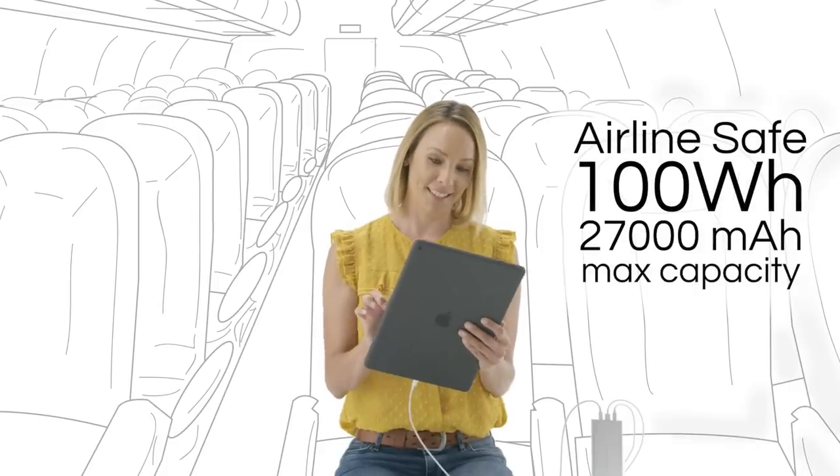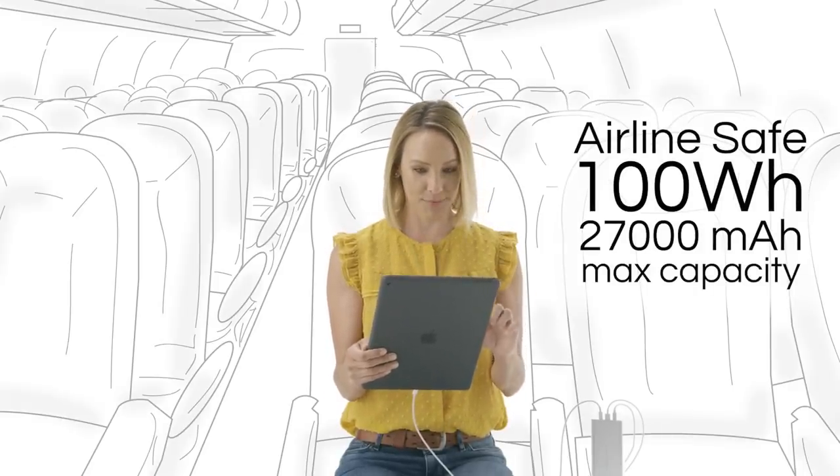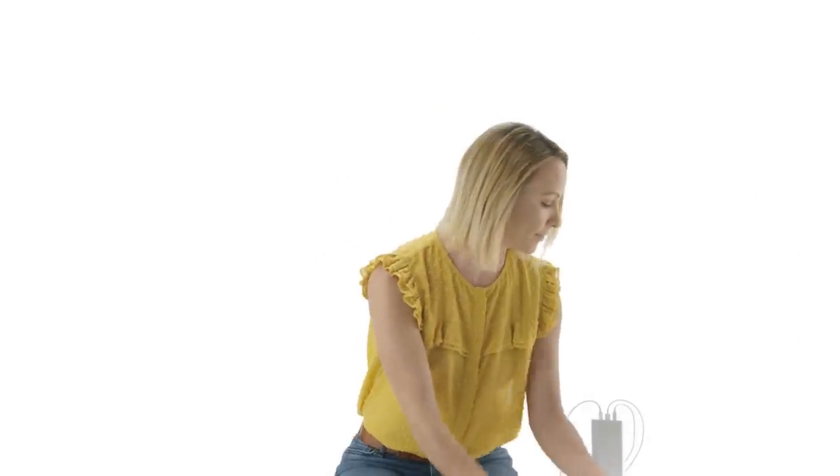HyperJuice has a battery capacity of 100-watt-hour or 27,000 mAh, which is the maximum capacity allowed on airplanes.